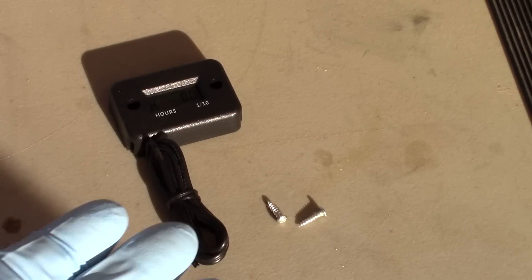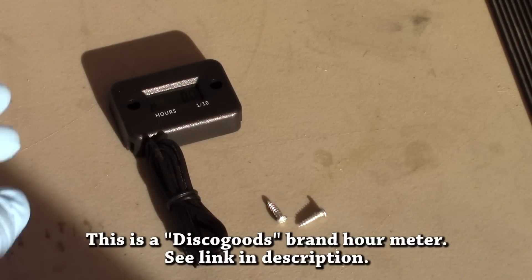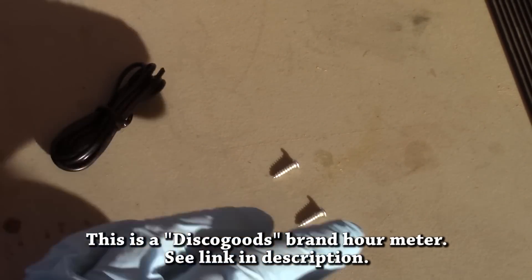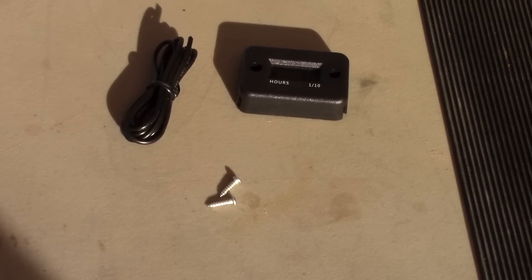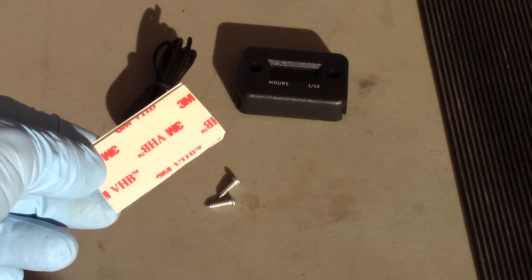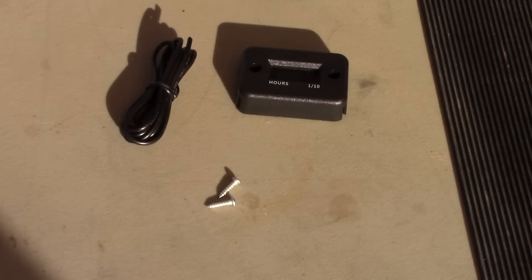So what comes in the kit — this is what you get. You get the meter itself, the cable that goes to the spark plug, and a couple of screws. I decided I'm not going to use the screws because I don't want to screw into my brand new generator. Instead I'm going to use VHB tape and just VHB tape the meter to the generator. So let's do it.